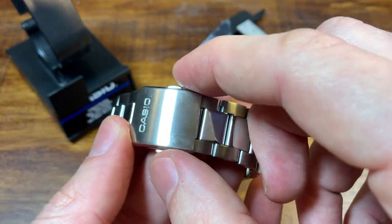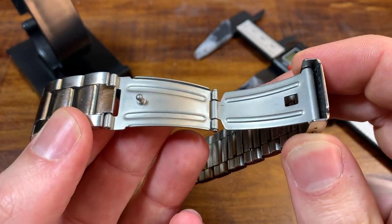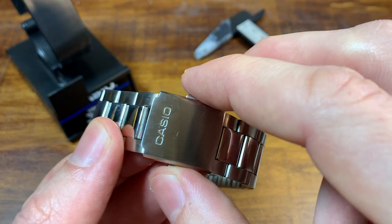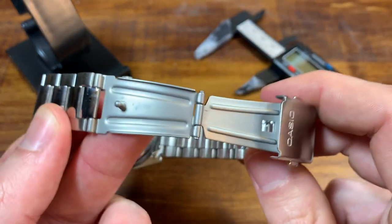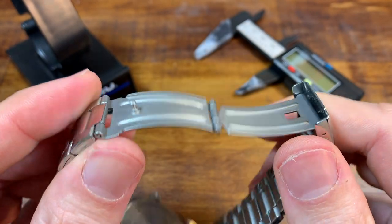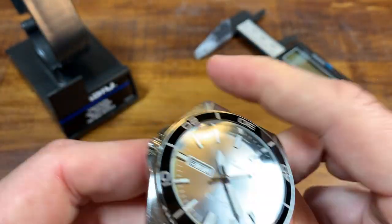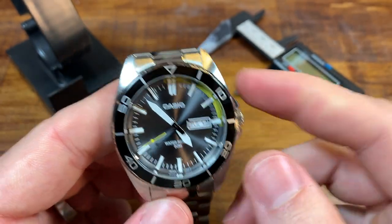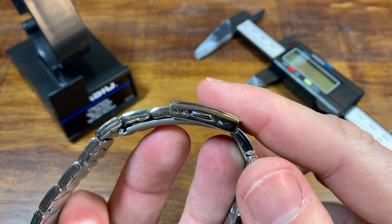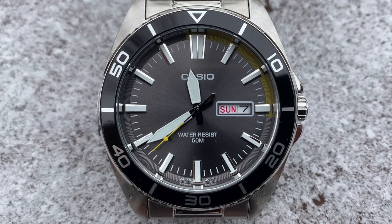As far as the clasp, it's a double push-button deployant. Of course a pressed clasp — that's just fine. Just two points of micro-adjust though, so no thank you on that.